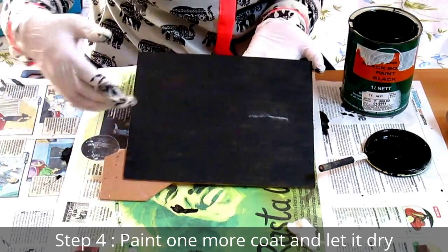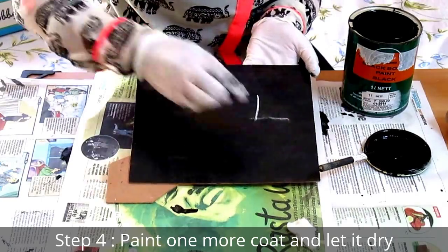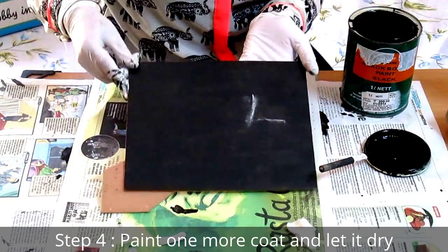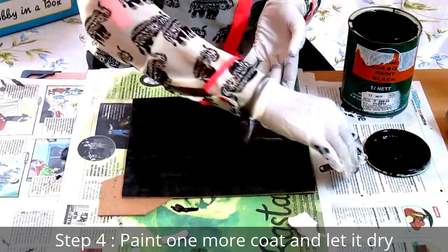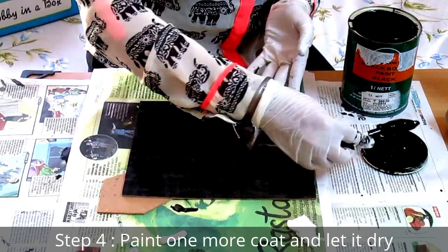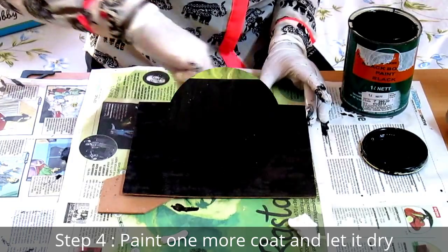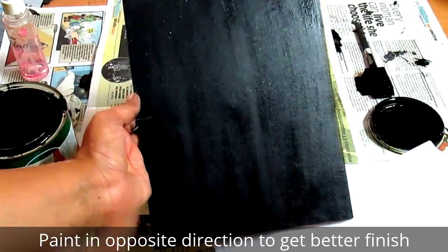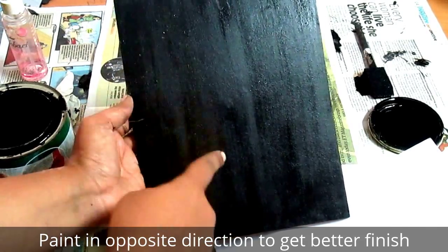The frame has dried up and the coat is not even. Although you can write with chalk on it, it still won't look perfect. So we're going to do another coat on top. The second coat has dried but you can still see streaks, so now we're going to paint in the other direction.